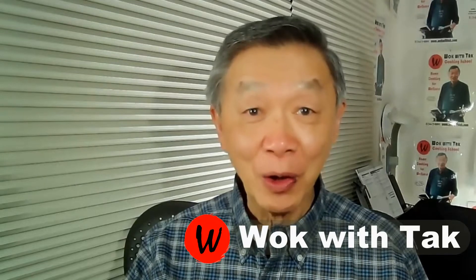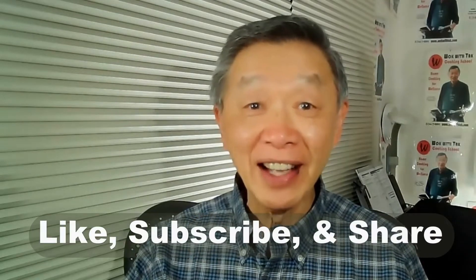Hello, this is Tak Chung from Walk with Tak. Welcome to my YouTube channel. If you enjoy this video, please like, subscribe, and share.